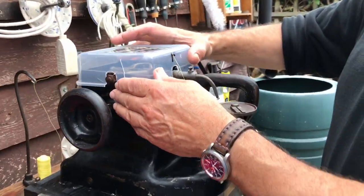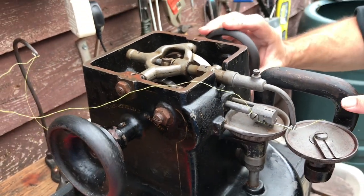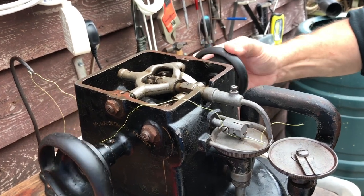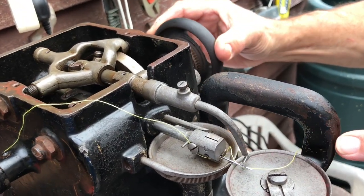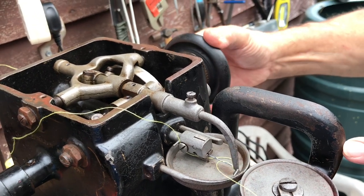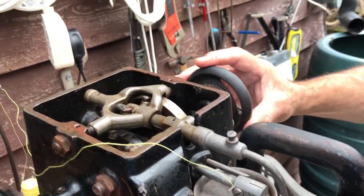It all comes back to this very specialized fur machine, which is what I want to show you now. I'm just going to take the little plastic cap off — this works from a fantastic mechanism. On the outside there's very little movement, but on the inside there's a huge amount going on as this arm comes up, lifts, strokes the needle, picks the stitch up, holds it, brings it back down, and then loops it.